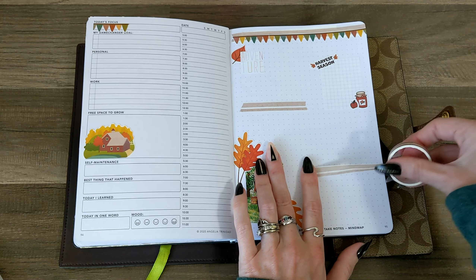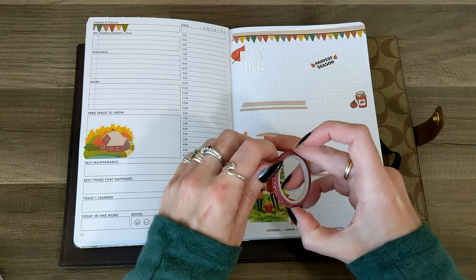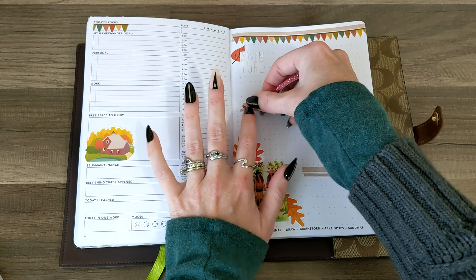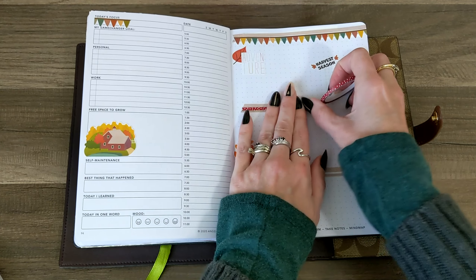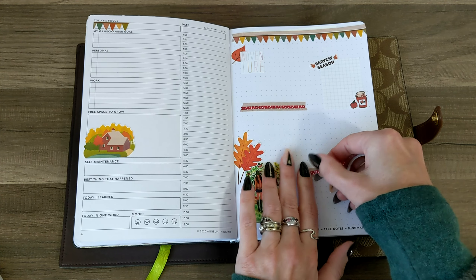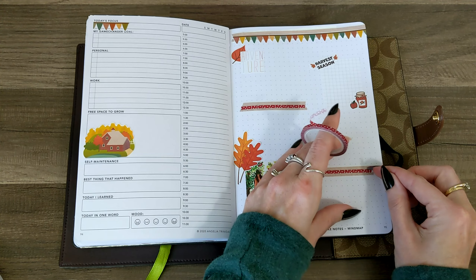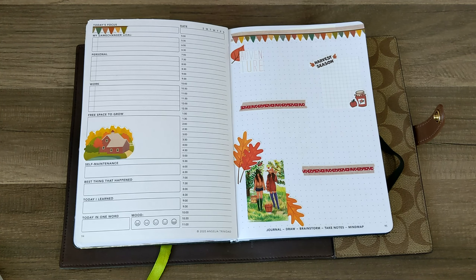What I might do is some more of this washi, just like this and down here, and then some red polka dot to match my apples. Oh, that's cute — I like that a lot. I did that one a little bit short, but all fixed up.